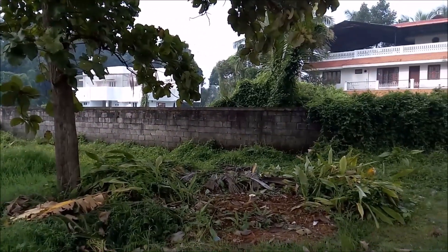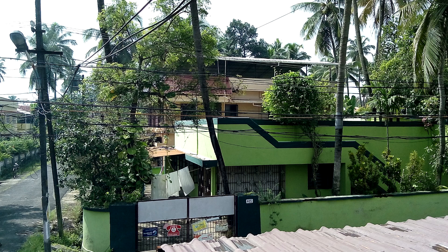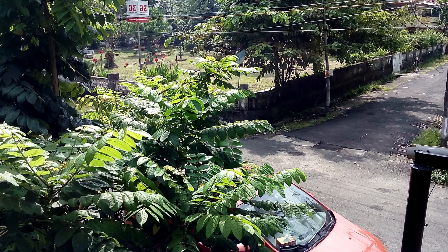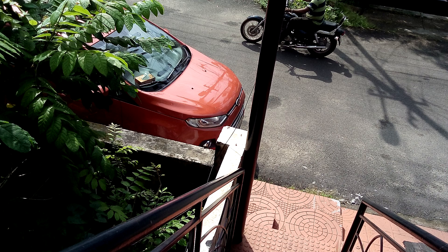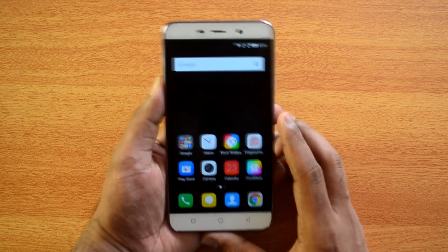Now talking about the 5 megapixel front-facing camera — selfies have become a really big criteria for smartphones. The 5 megapixel shooter on this device was fairly decent, with a decent amount of clarity and decent colors. Although not the best selfie experience, it's above average and can produce decent shots for social sharing.